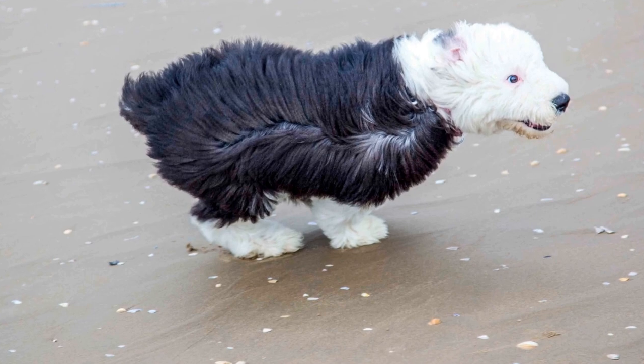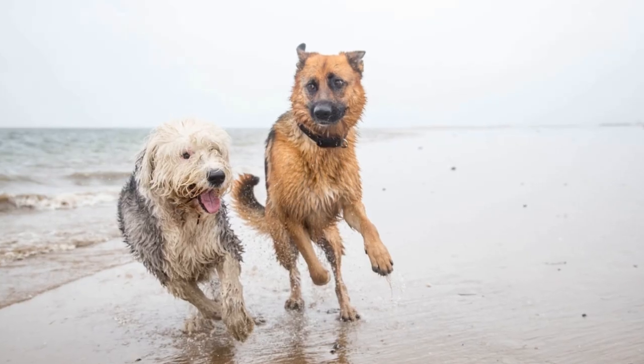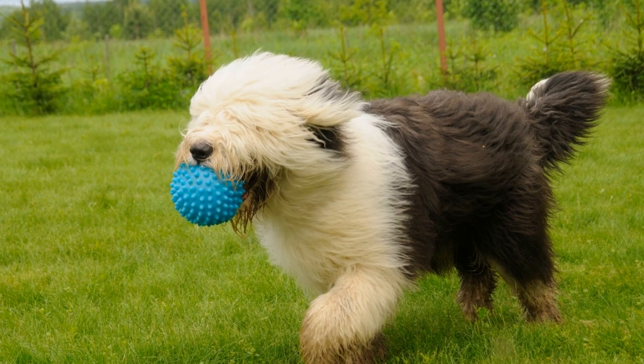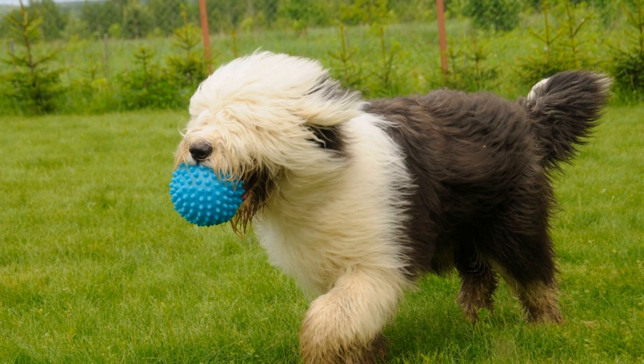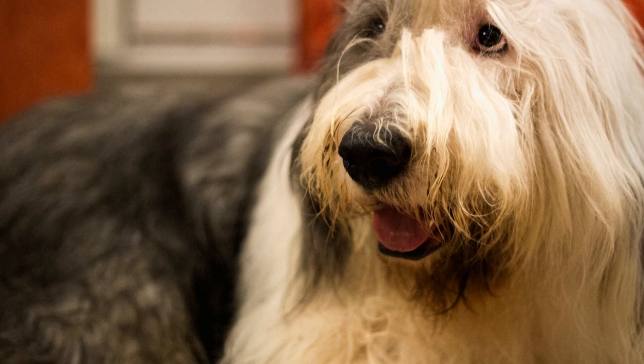Start Early. The key to successful socialization is to start as early as possible. Puppies are particularly receptive during their first few months of life, making it an ideal time to expose them to new experiences. Begin by introducing them to different sounds, sights, and surfaces in a controlled and positive manner. This will help them become familiar with the world around them and build their confidence.